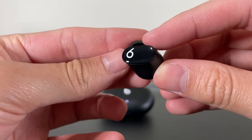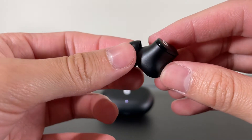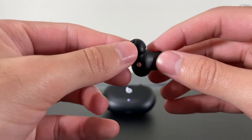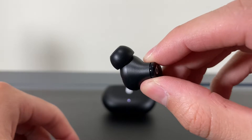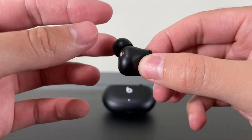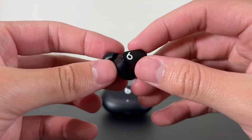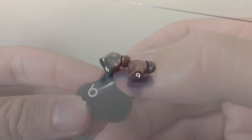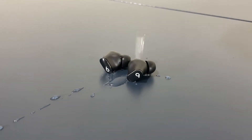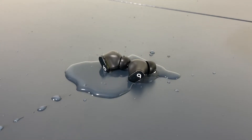Switching over to the buds themselves — these things are tiny. They feature a knob-like design which reminds me of the knobs on a kitchen stove. They are easy to grip, adjust in your ear, or to take in and out of the case. Physical buttons are present and they are very responsive and easy to press. The buds are IPX4 rated, meaning they can withstand light splashes of water, and in our water test they continued working with no problem.